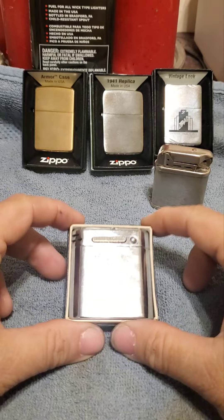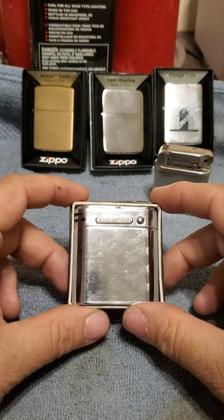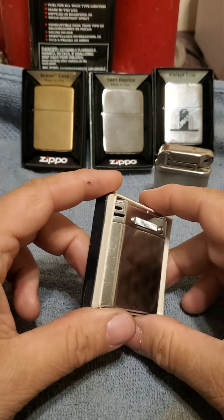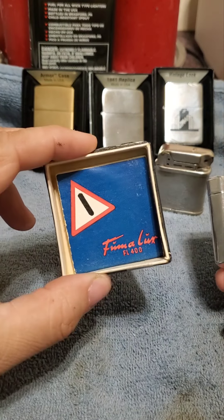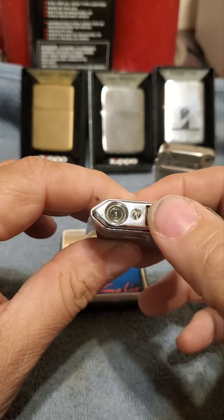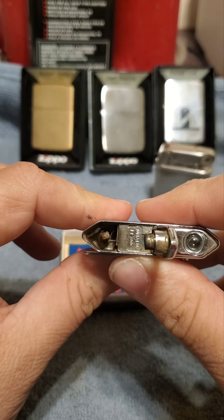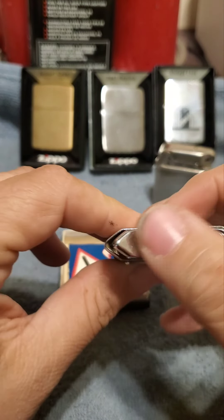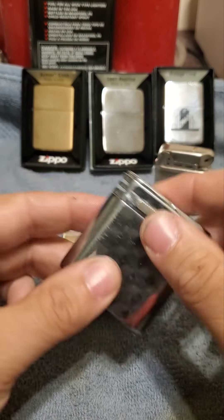Good evening, folks. It's Terry Travels the Universe. I'm showing off a little piece that doesn't quite work yet. It's an old German Rumolux lighter. It's got a cool 3D print on it, if you can see that — it's pretty cool. You've got the original paperwork, part of the box. It's got a little heating element in there that fires it up, a built-in flashlight. Very cool lighter. It's a collectible piece.